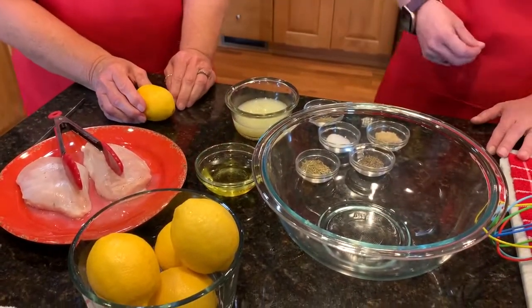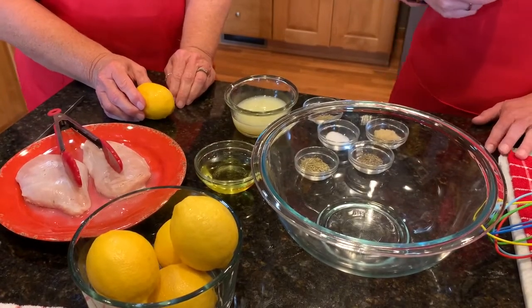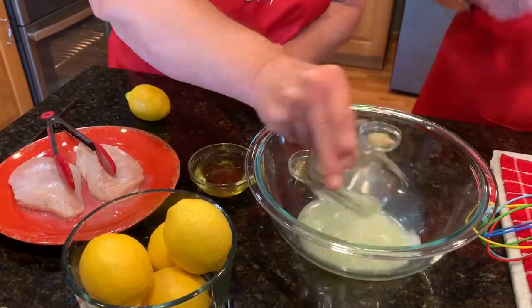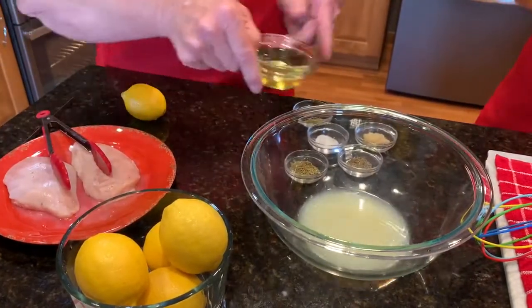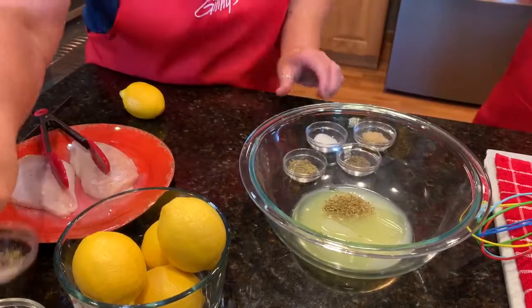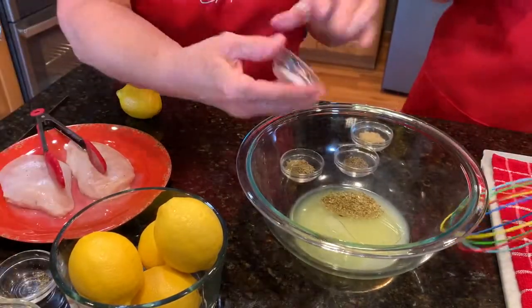So one lemon equals about three tablespoons of juice. The base of this marinade is lemon juice — we're gonna add that in. Then you've got your olive oil, oregano, salt, pepper, minced garlic, and rosemary.